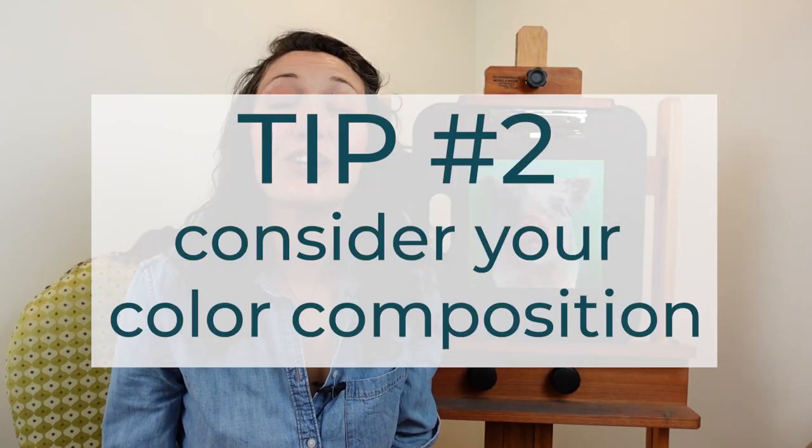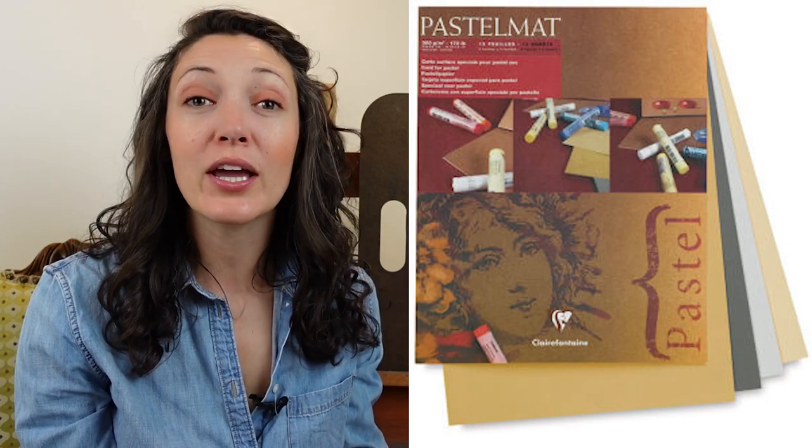Tip number two is to consider your color composition. Studying the proportions and creating a careful line drawing are part of establishing a pleasing composition, but another part of that is establishing and planning color relationships. This drawing is done on a piece of pastelmat, and one of the awesome things about pastelmat is that it comes in a wide variety of colors. So the very first decision I make when it comes to color is actually the color of the pastelmat that I will be using.